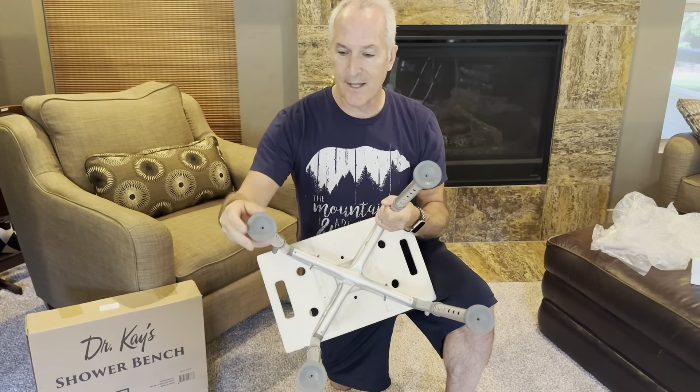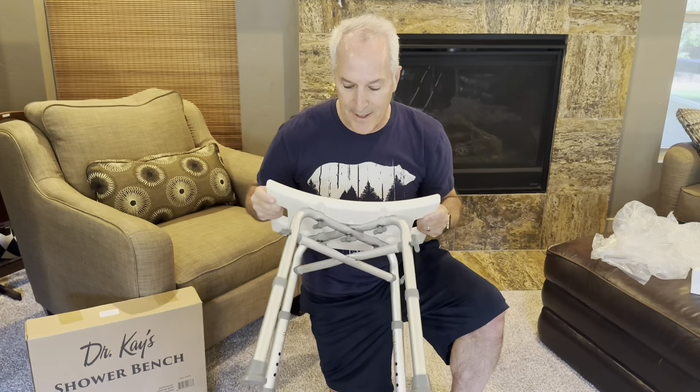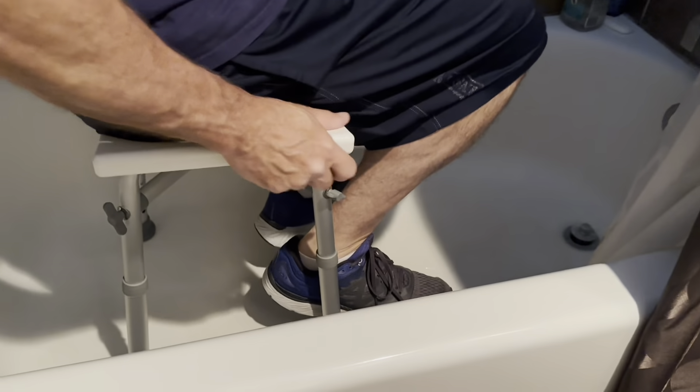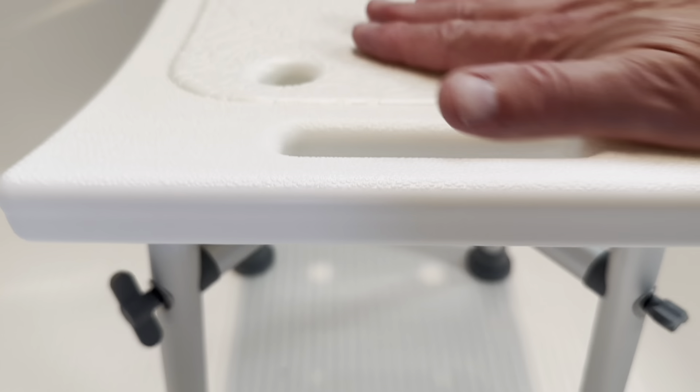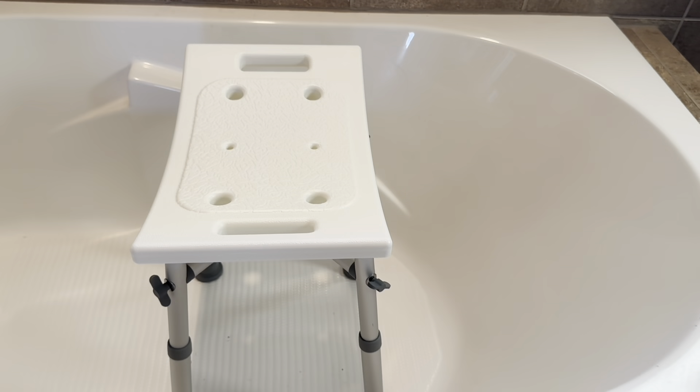I do love that it has the rubberized shoes on the end here, obviously to prevent the slipping part. It's really light, and I love the grip on this. If you're in need of a bath chair or a shower bench of some sort, this one I really love it.